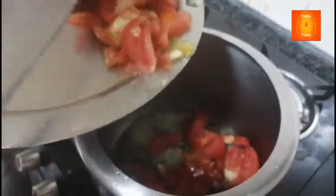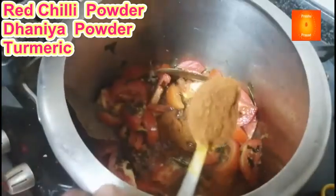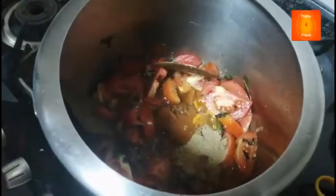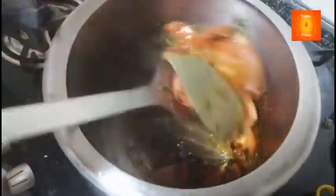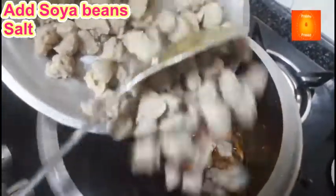Tamatar daal rahe hain. Haldi, lal mirchi powder 2 spoon, dhaniya powder 1 spoon. Isko bhi ek minute ke liye fry karenge. Abhi soya bean jo kaat ke rakha hai usko mein daal rahe hain.